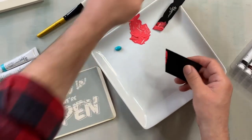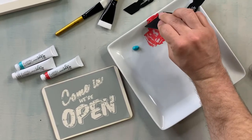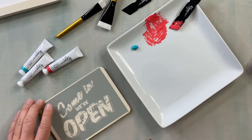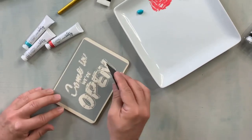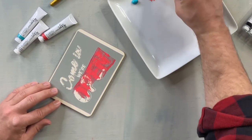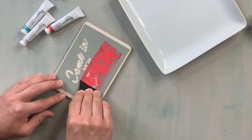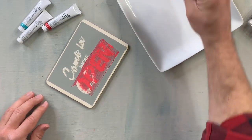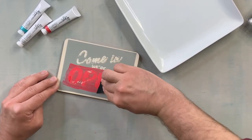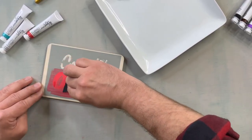I'm going to use the larger scraper here. Just put a little bit on your scraper and then go for it. Make sure that this is pressed down really well and you just want to pass — you'll actually see it being applied. You can see what's been filled in, what hasn't been filled in, so I'm just going to grab some more paint and go over it again. It's almost like spackling. You're just pressing down nice and hard as you go, dragging across the stencil.